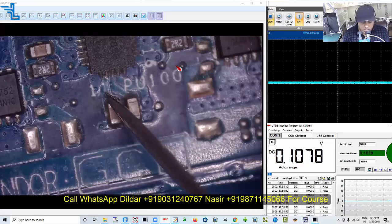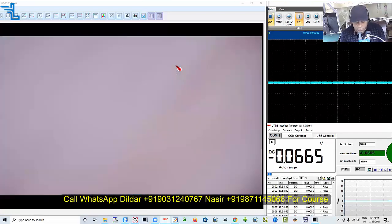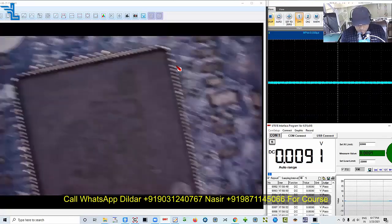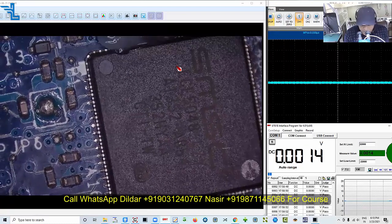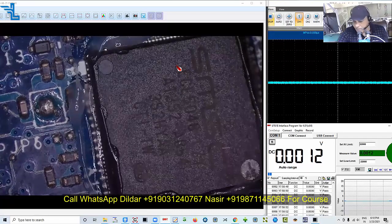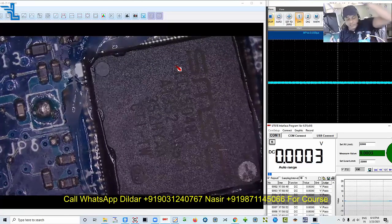I'm sure the controller I see is faulty, so I'm going to remove the U37. Let me show you how to remove these types of controller IO and how to replace the dual-pin IC — I will demonstrate that today.